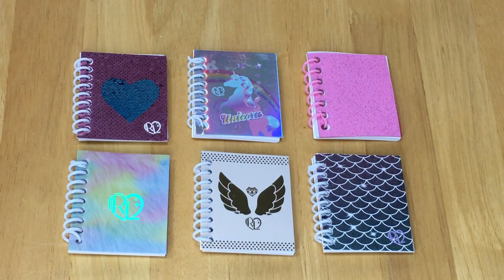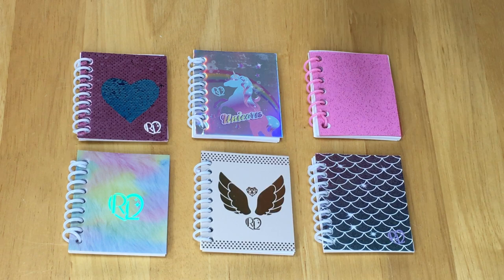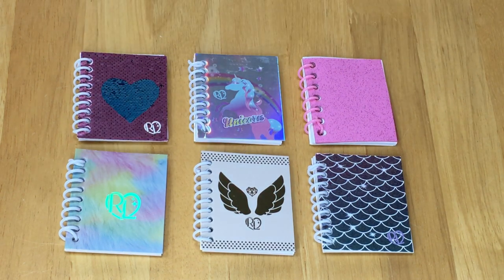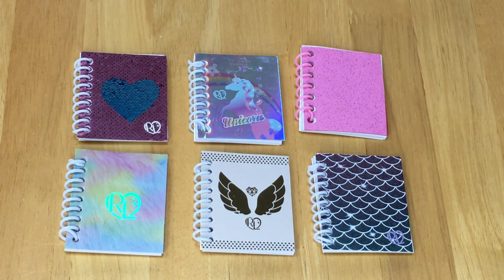Here we have the different notebooks from the backpacks. I love how they're all themed to the different backpacks — you can definitely choose a particular one and say it's from that particular backpack. For example, this one's themed to unicorn, we have the mermaid one over here, and then we have the furry one too. If you had to pick one of these notebooks, which one would you choose? I think my favorite would have to be the furry one, but they're also perfect for each of their own backpacks.